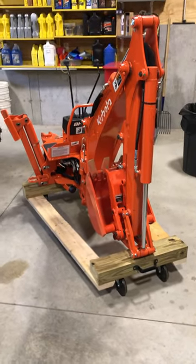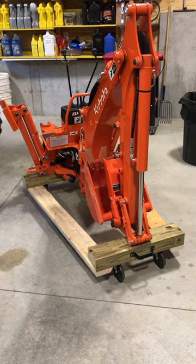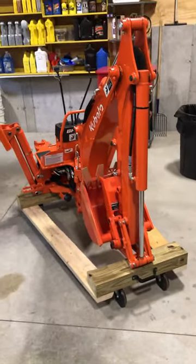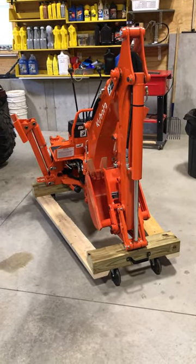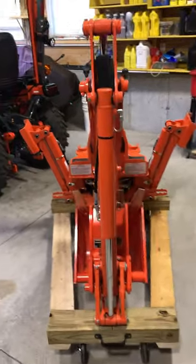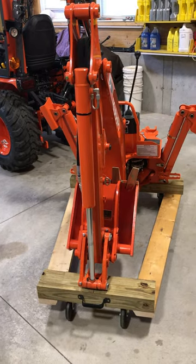Hey there YouTube, just wanted to do a little video on my little backhoe dolly that I came up with. I kind of copied the design from DIY My Way over on another YouTube channel — very nice design, very simple. It's all made with scraps that I had, so the cost was zero, which is very nice.